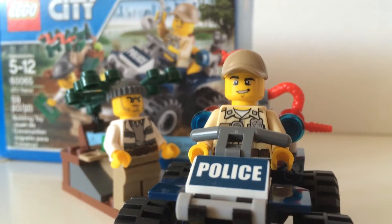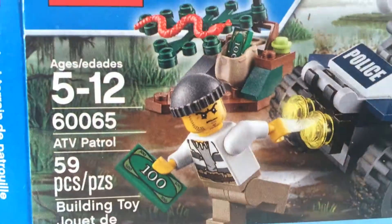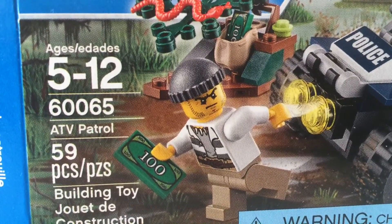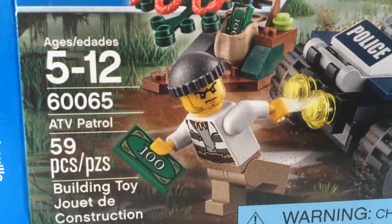Hey guys, Narbricks here and today I'm gonna be reviewing this LEGO Police set. It's set number 60065, it has 59 pieces, and it's called the ATV Patrol.